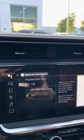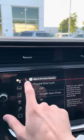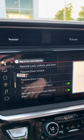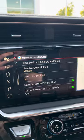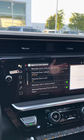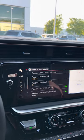Passive Door Lock can be set to off, on with horn chirp, or on — I keep that on. And of course you have other alerts for leaving the vehicle or the remote being left in the vehicle. If you have any questions on whatever settings, feel free to reach out and comment below.